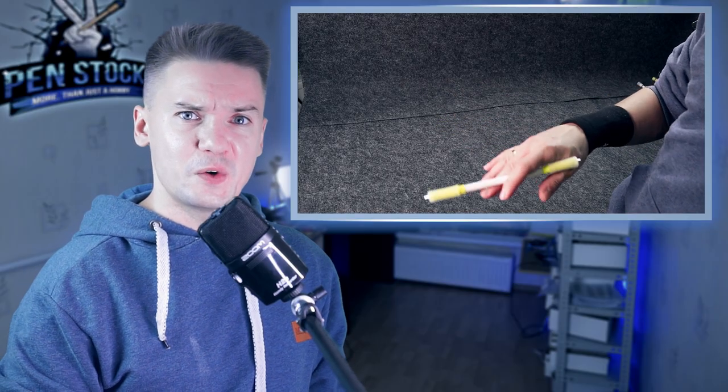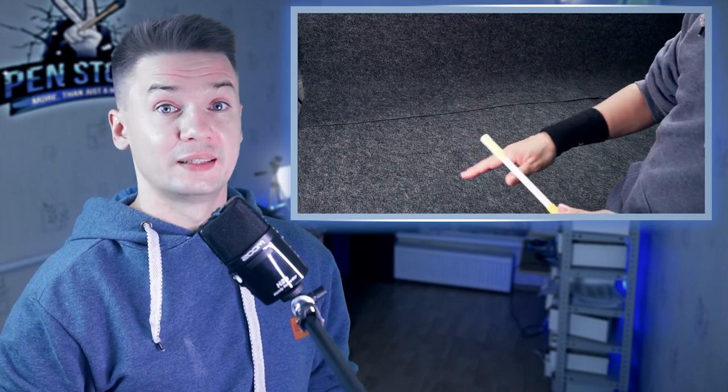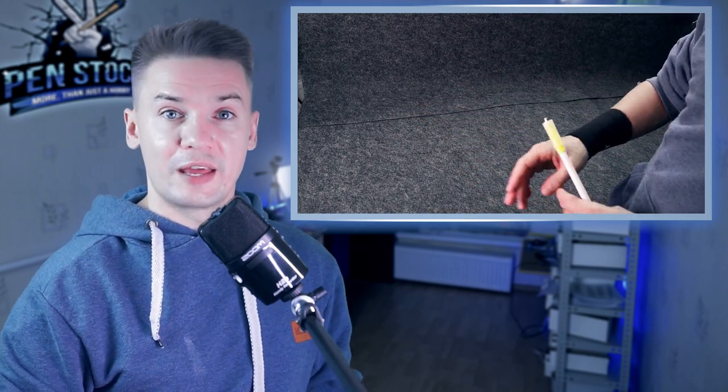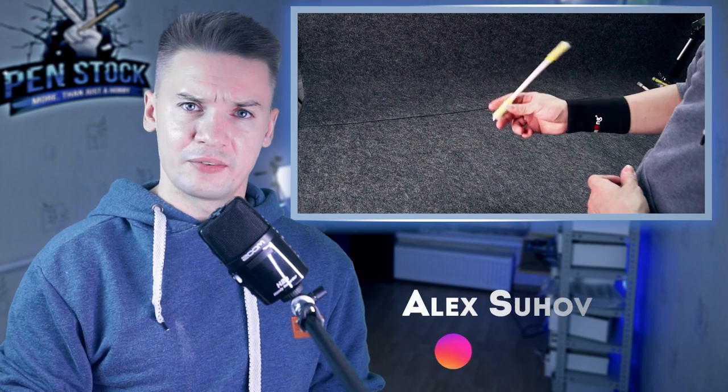In today's video I am going to show you a few elements in pen spinning, which will be helpful if you want to make some long motions and don't know any mini combos and are not ready to do them just yet. Hello, my name is Alex Sukhov and you are on Penstock, a channel about pen spinning — everything about it.